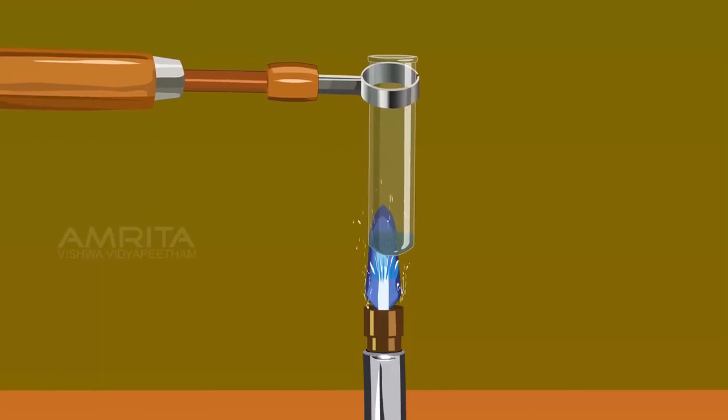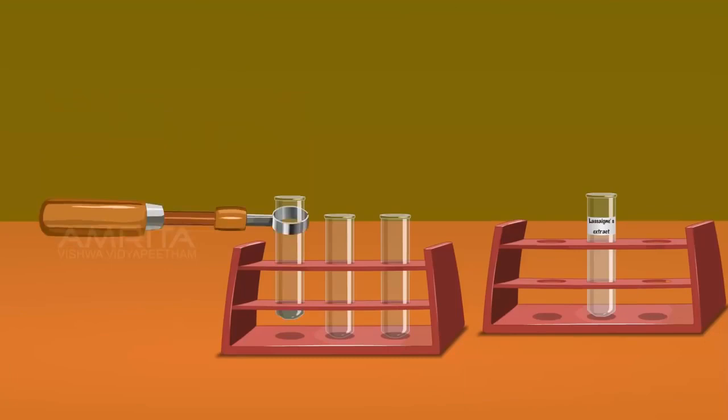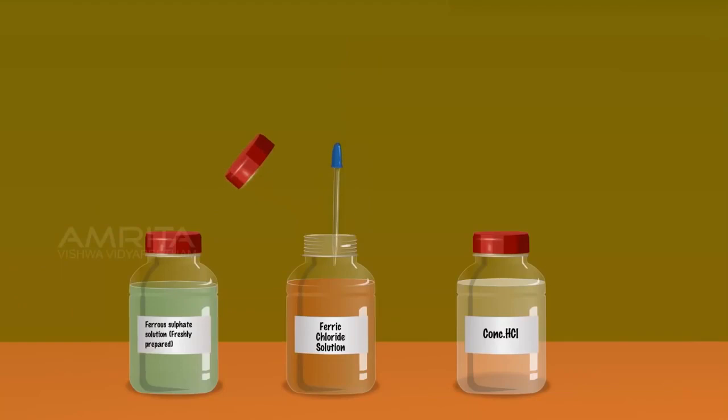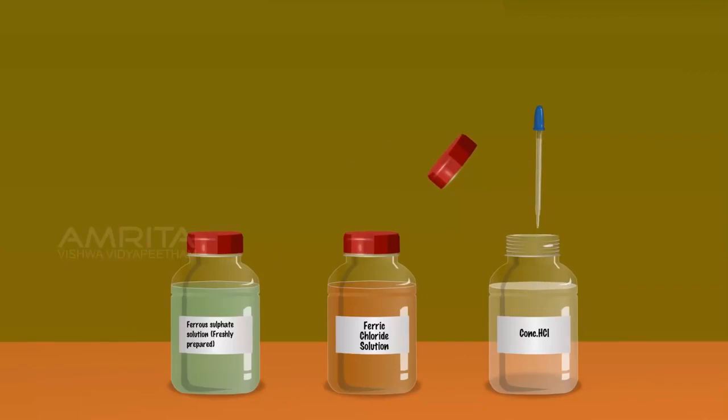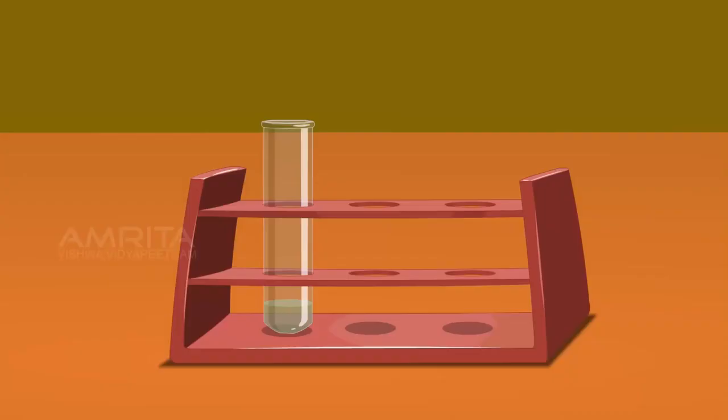Place the test tube in the test tube rack. Take a small amount of ferric chloride solution using another dropper and add it into the contents of the test tube. Using another dropper, take a small amount of concentrated hydrochloric acid and add it into the contents of the test tube. On further treating with ferric chloride and concentrated hydrochloric acid, sodium ferrocyanide forms a Prussian blue complex — ferric ferrocyanide.